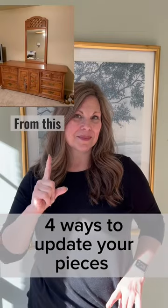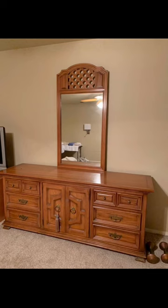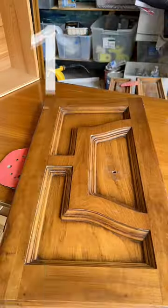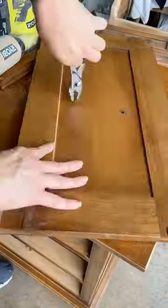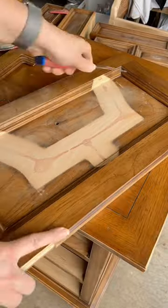Four ways to update your piece from this to this. First, take a really good look at the piece that you're working with. Number one: I remove the dated molding. Very easy to do — it's usually held on with a little bit of glue and pins.